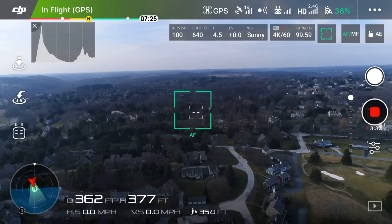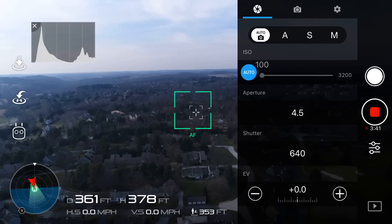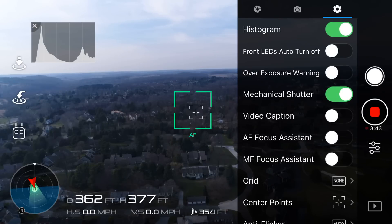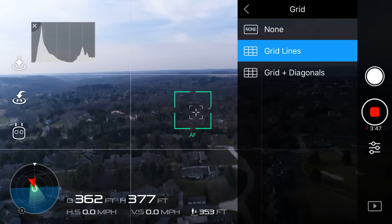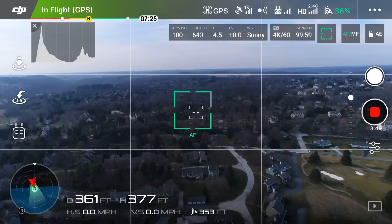To fix this, first we want to enable grid lines. We can find this under camera settings, miscellaneous, grid, and then grid lines. These horizontal lines on the screen will aid us in making sure the horizon is perfectly straight.